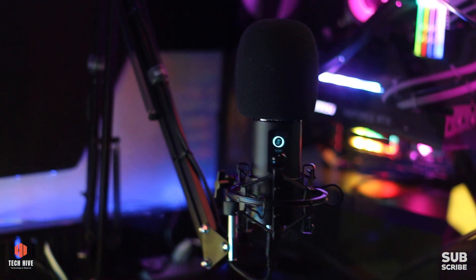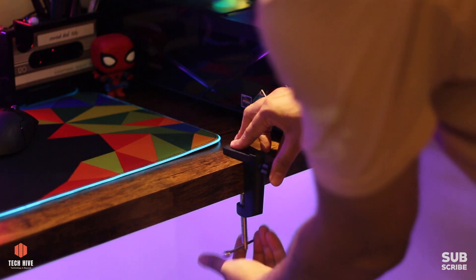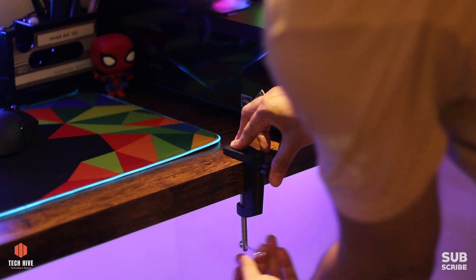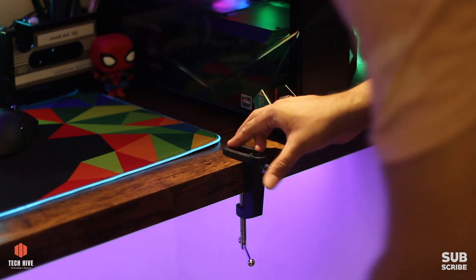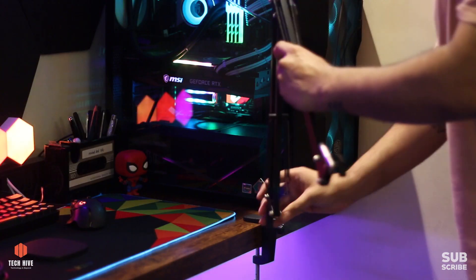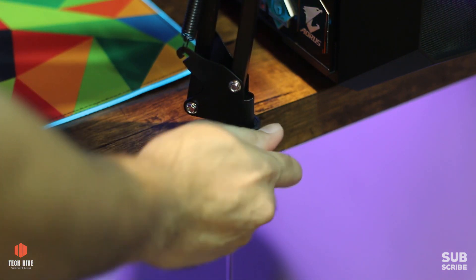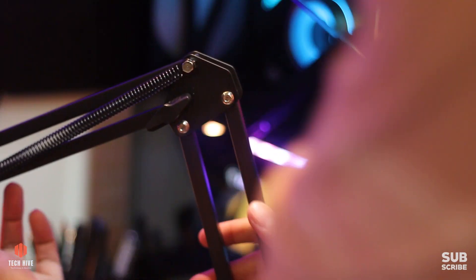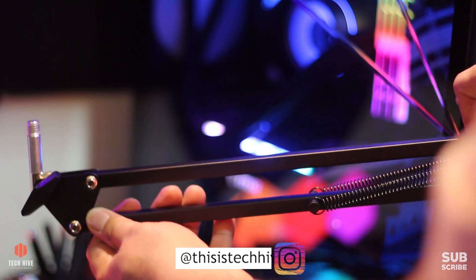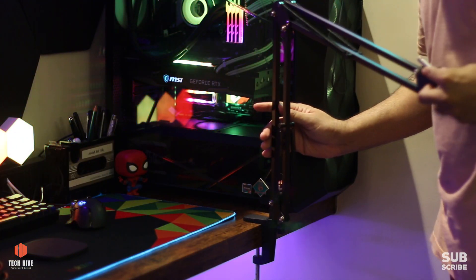Let's see how the microphone is assembled. First, put the table clamp on your desk or table. Make sure both surfaces above and beneath your desk are flat - this will help the clamp to be firmly secured. Then attach the boom stand to the table clamp and screw it tight. The boom stand, also called a scissor stand, has a two-axis swivel capability, giving good flexibility to position your mic and can cover a lot of the desk area.